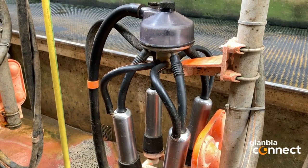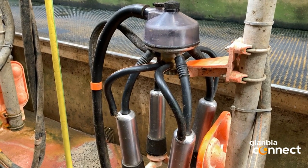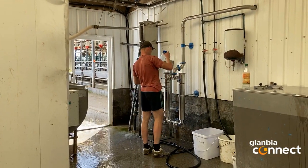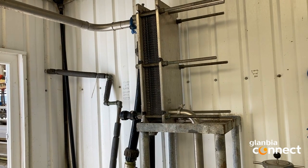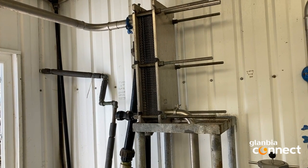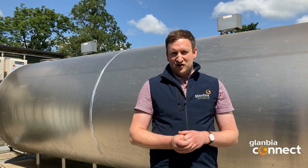Another issue which we would encounter is dirty plate coolers. While this is uncommon it still happens, so it is very much recommended that a clean filter sock is in for every wash. Without this in place, any particles that come up through the plant during the wash can lodge and stick in the plate cooler. The only way to remedy this is to split your plate cooler and this is a difficult process. When checking your bulk tank, if you are not 100% sure that it is clean and you need a second opinion, ring your local milk quality manager and arrange a visit to have it checked.